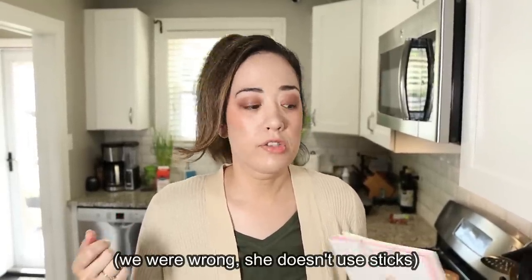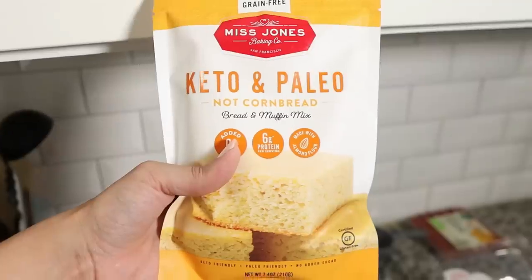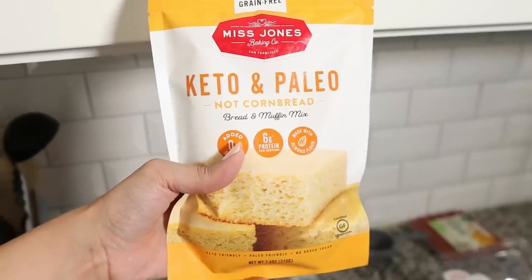She uses regular cornbread mix and dips hot dogs into it using skewers, then puts them in her waffle maker to make really cute waffle corn dogs. We can't have cornbread mix on keto, but we came across this product we're excited to try today — Miss Jones Keto and Paleo Cornbread. It says 'not cornbread' — cornbread mix.